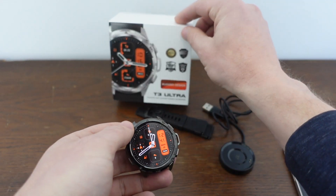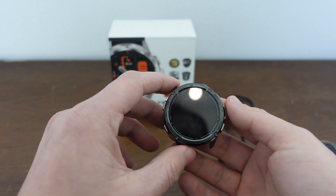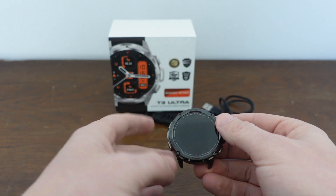Hey everybody, this is a quick video in case you have a Cospit T3 Ultra Tactical Smartwatch or other Cospit watch and you need to do a hard reset back to the factory default settings on it for one of two reasons.